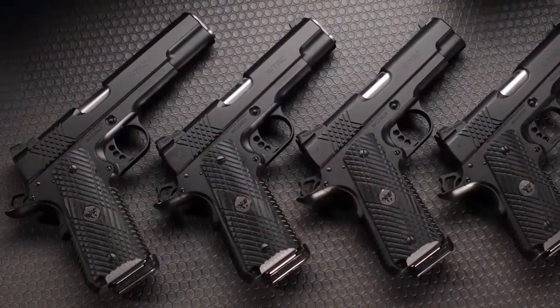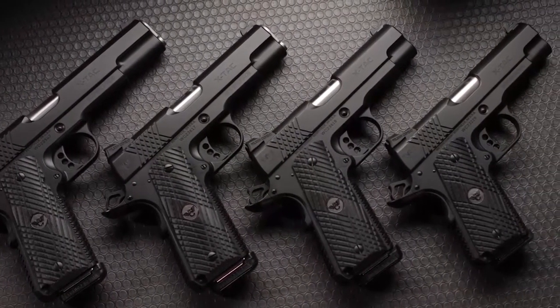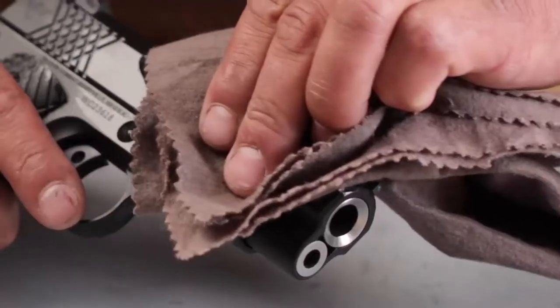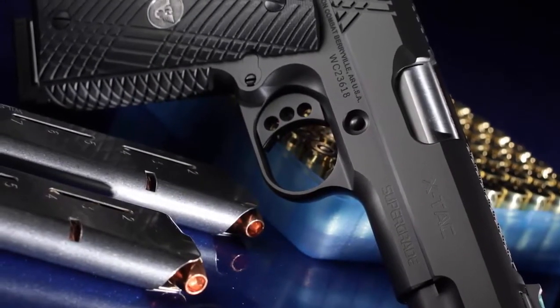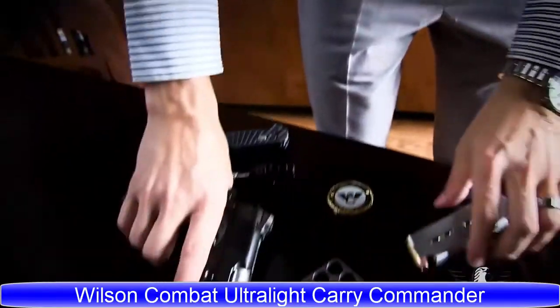Available in full-size, Commander, Professional, and compact versions, these new Supergrade models from Wilson Combat deliver best-in-class mechanical perfection with the all-business performance enhancement of an exceptional grip pattern.